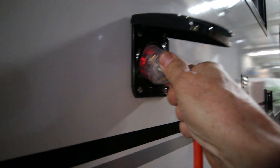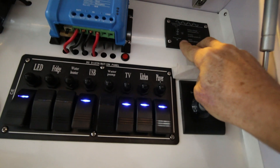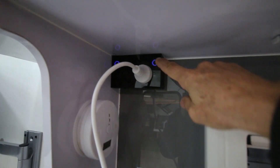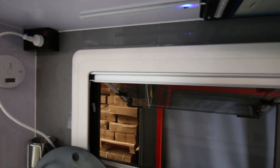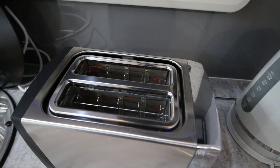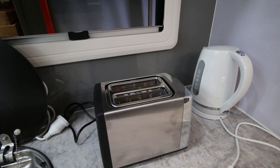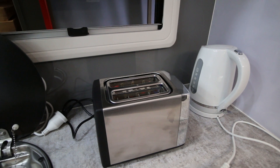I've unplugged the van from mains power, so we have to switch it to inverter mode — you can hear the clicking as the switch turns on. We then operate the toaster. It's heating up. Anything with an element uses a lot of power — toasters, kettles, all that kind of thing — you're looking at high power usage.